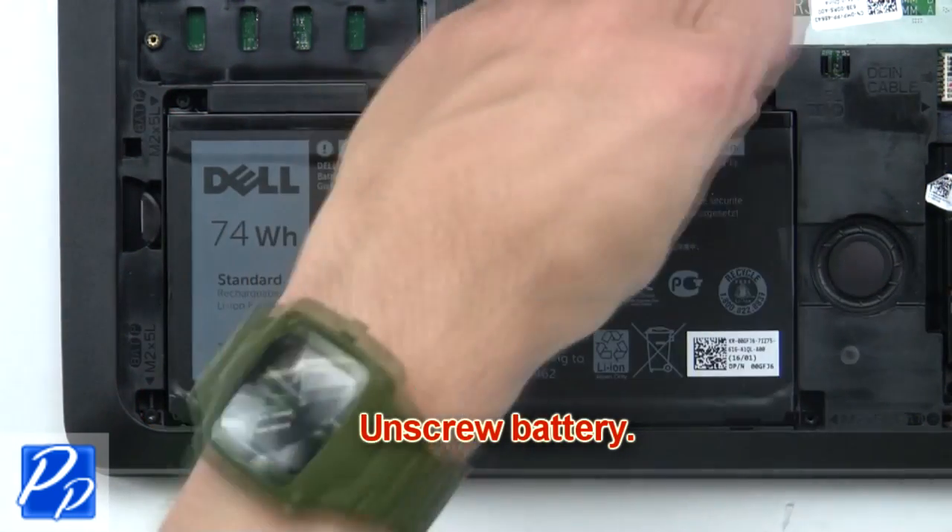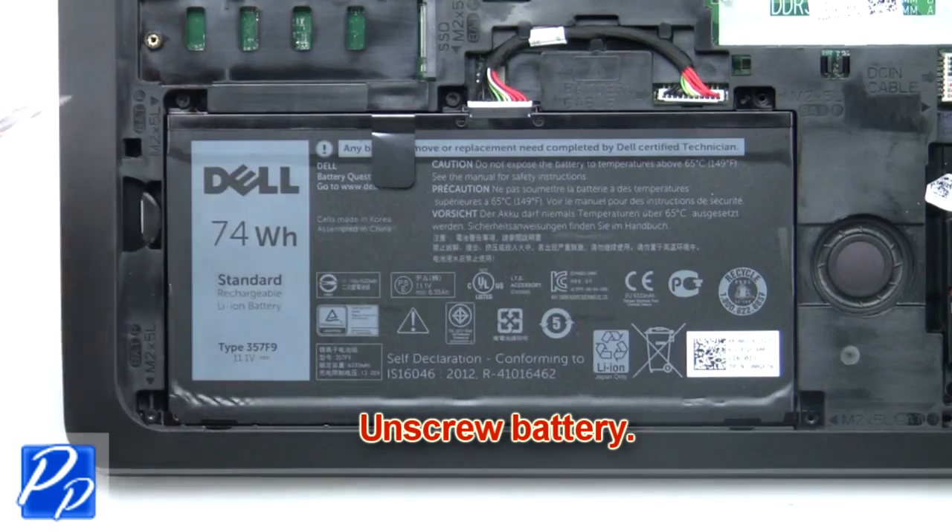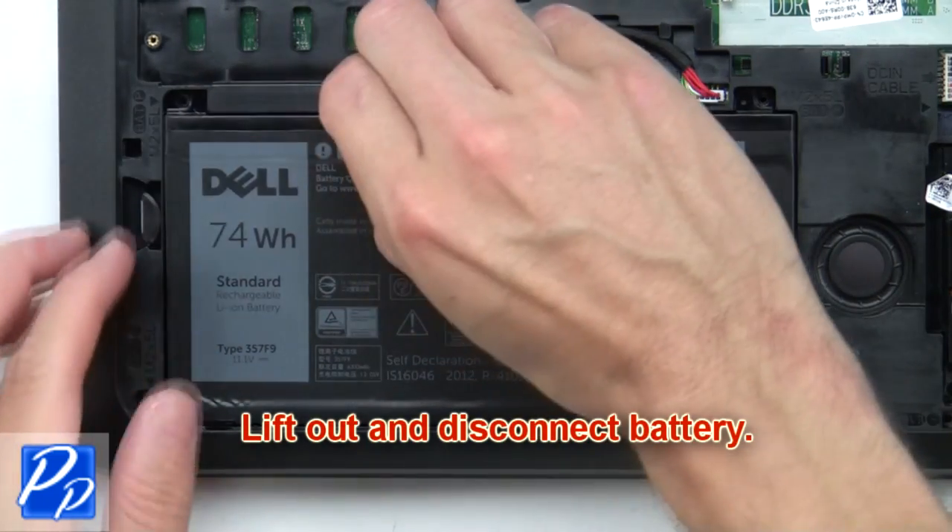Now unscrew the battery, then lift out and disconnect the battery.